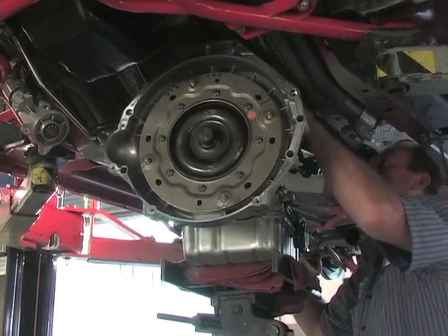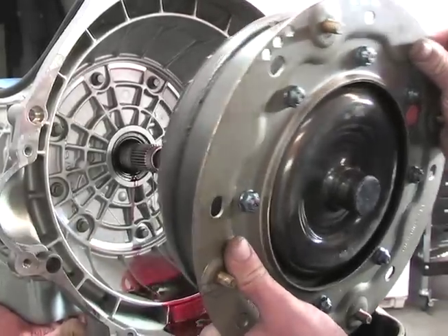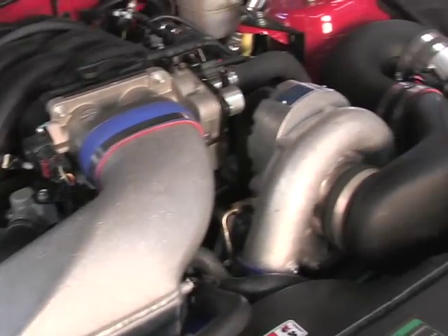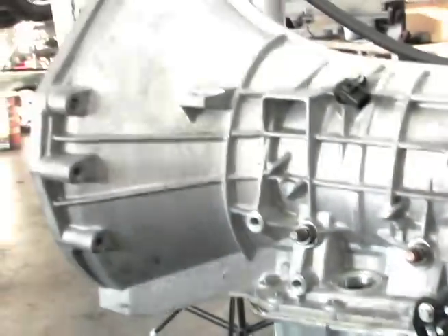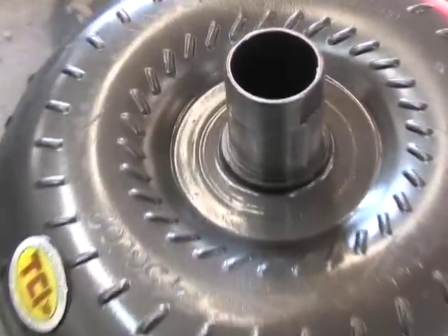We've removed the transmission and old torque converter together. Once the transmission was on the bench we removed the older TCI 3500 stall converter. Here's the new TCI torque converter — a supercharged version that TCI developed for higher torque boosted applications with the Ford 5R55S transmission. It still has the same upgrades such as a higher stall stator, needle bearings, and furnace brazed impeller blades as our existing TCI converter.